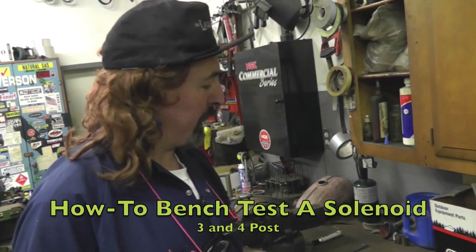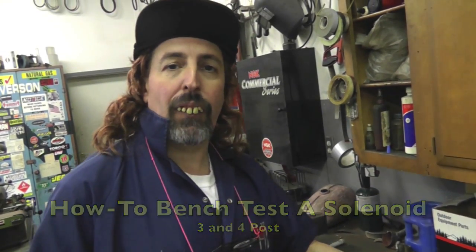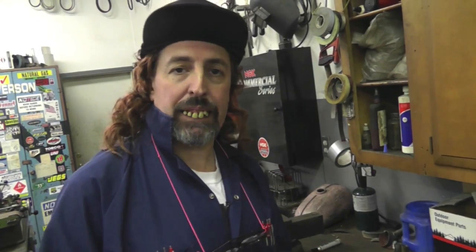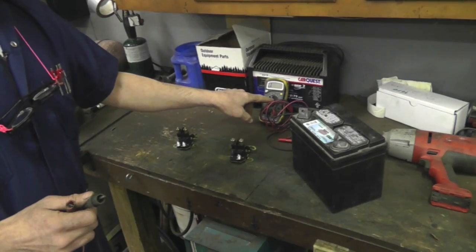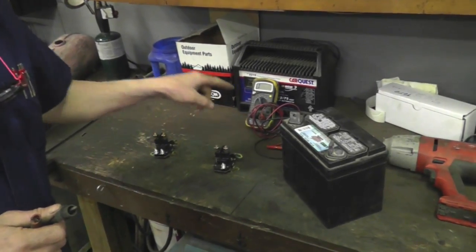All right. I'm going to show you all how to bench test a solenoid, in case you think your solenoid's bad and you want to test it. You need a battery and a meter set to continuity, or a continuity tester.